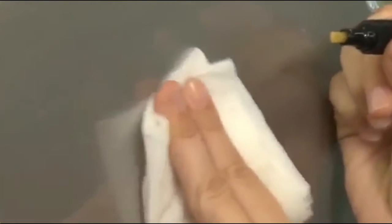If you over-apply the product or spill it, wipe it away with water before it hardens. Don't let a misapplication harden.